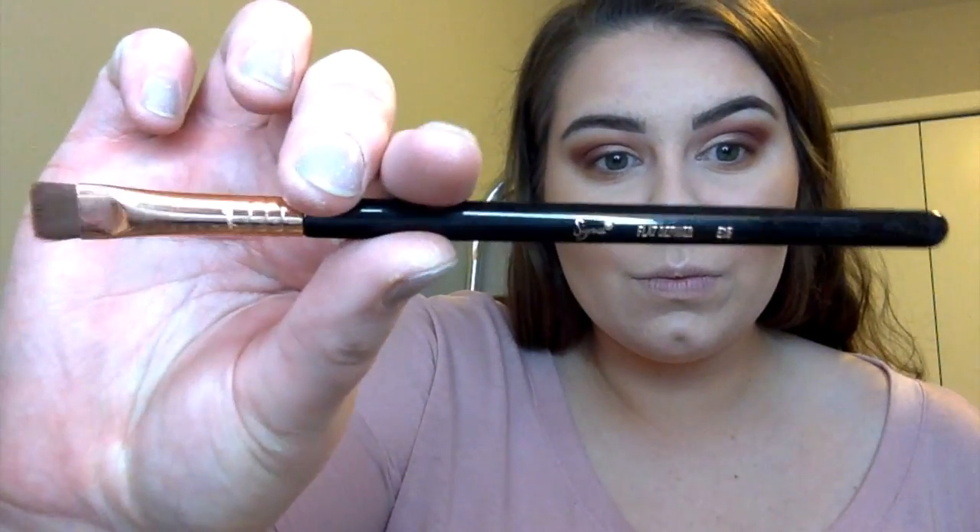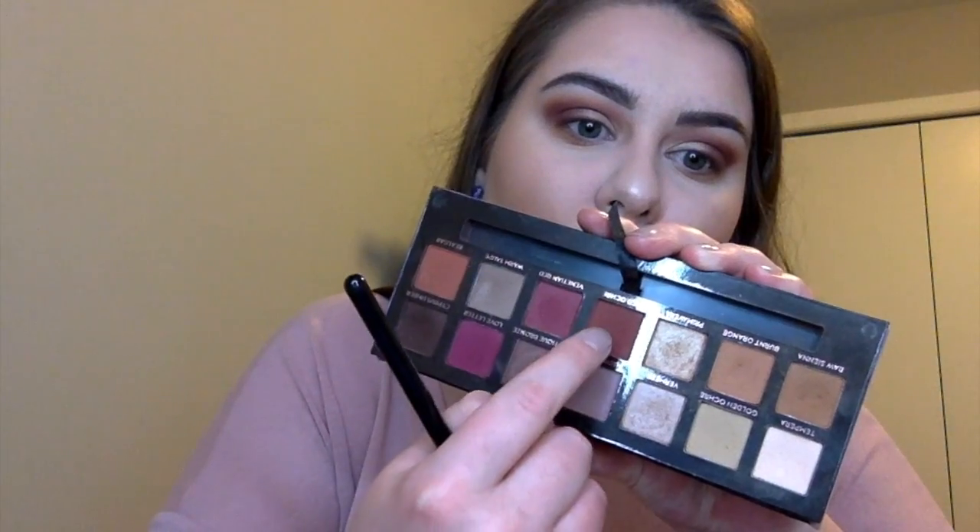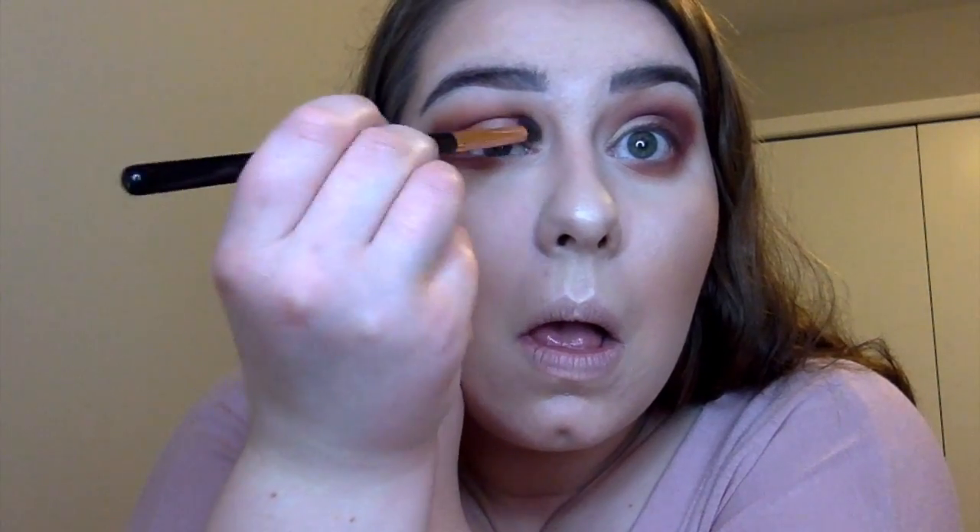Going in with the Modern Renaissance palette again, mixing those two colors we started with and blending them under the eye. With the flat definer brush, we're going to take Red Ochre and Love Letter, mix them together and smudge that under the eye. Then taking the blending brush and blending it all out and into the crease a bit so everything is blending well.